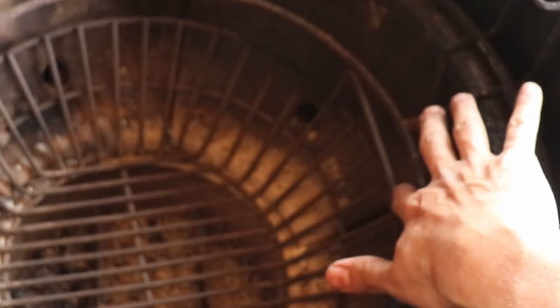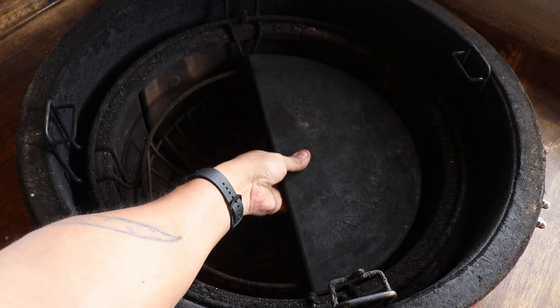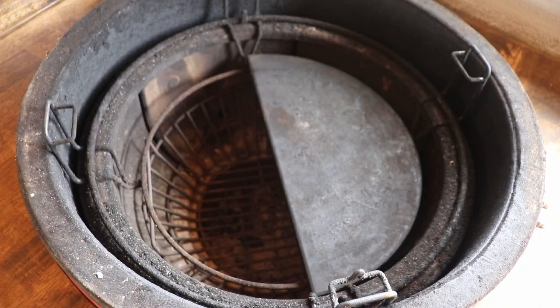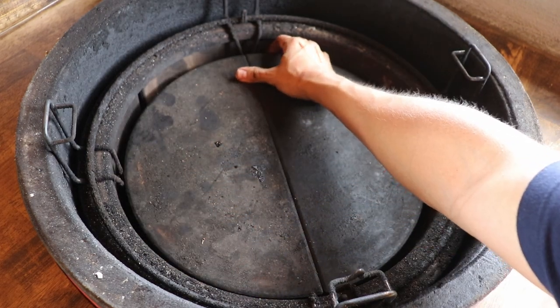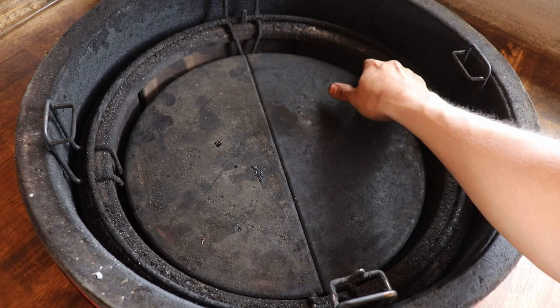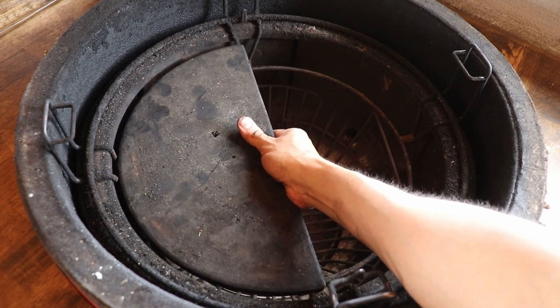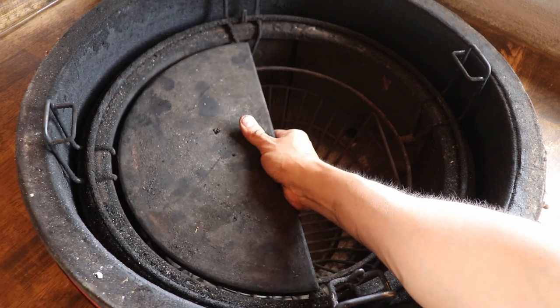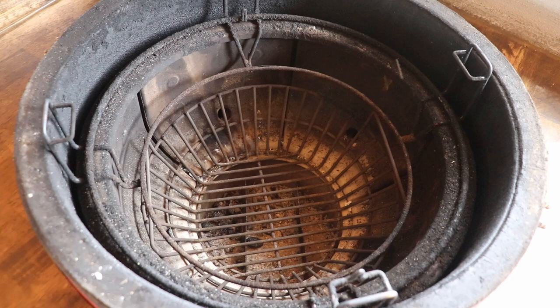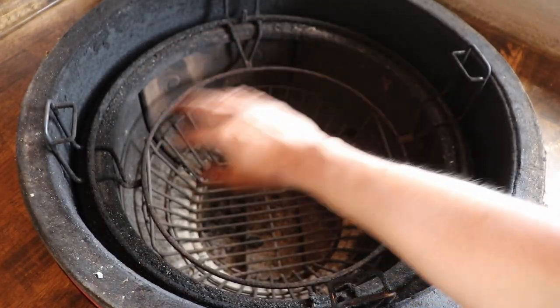On this one, you can see there's about a half-inch gap between it and the divide and conquer. That means you can go ahead and put a plate or one of these heat deflectors in there — you can actually put both of them in there, no problem — and it's not going to get in the way of the ash basket. The divide and conquer has a 360-degree ring so you can put the plates however you want.